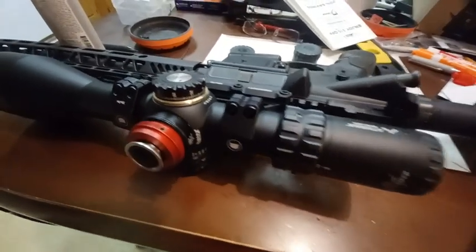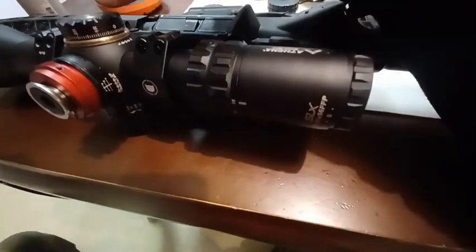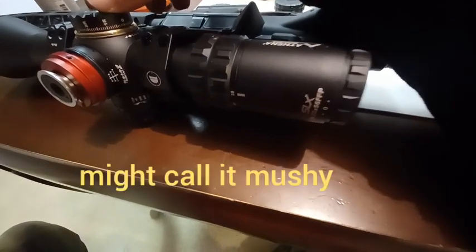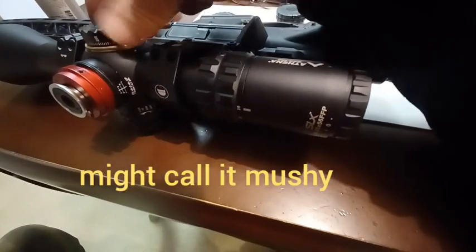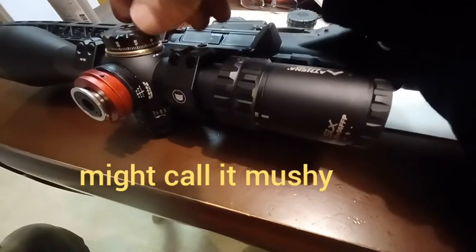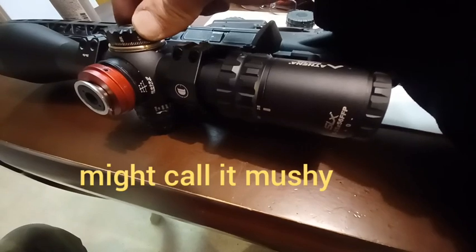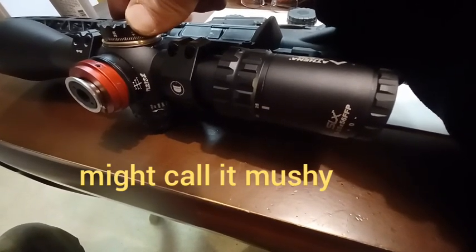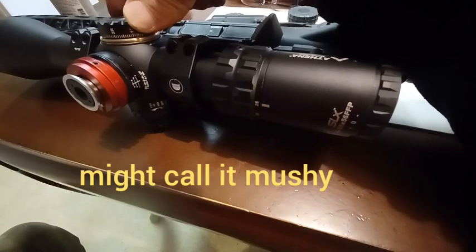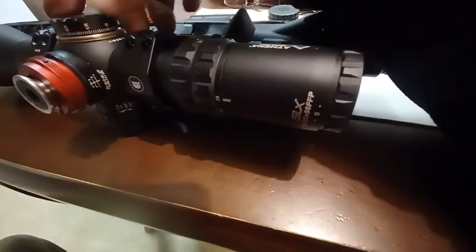Now the scope up until now has been 100% satisfactory, but the one thing I'm finding is that the windage turret over here is a little bit on the loose side. It's not loose as in it moves on its own, but it should be a little bit tighter. It should take a little bit more effort to move this.